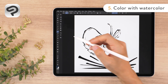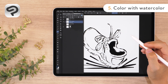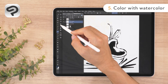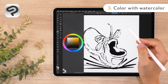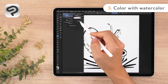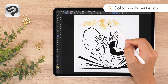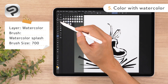Next, let's move on to the colors. Select the watercolor layer in the layer palette. With a watercolor brush, we'll apply two colors on top of each other. I decided to use bright orange and deep green for this drawing. Let's select our orange color from the color wheel palette. Tap the brush tool in the tool palette, then choose the watercolor splash sub tool from the watercolor tab. Watercolor splash creates an effect like splattering wet paint from a brush — it includes slight color jitter, so a range of colors appear.